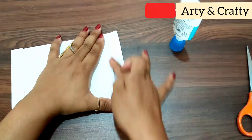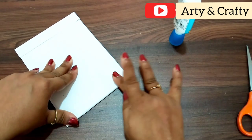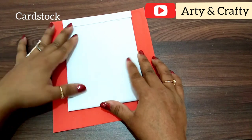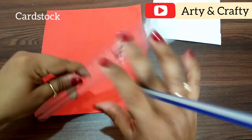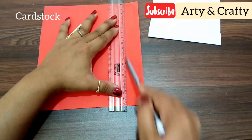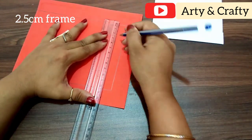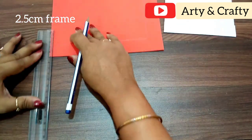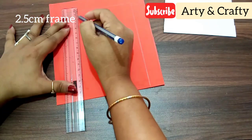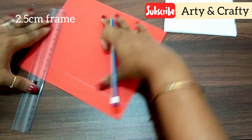I have a board of 15x7. I have covered it with white paper. Now I am using red cardstock — it is a paper sheet. I have marked it with the size and I will line it with the scale. I want to make a frame, lining it with 2.5 cm. We have to make a cutout from the frame. I have done it like this.